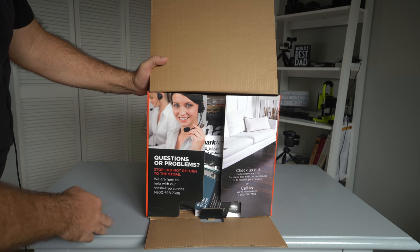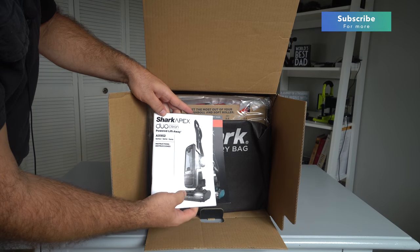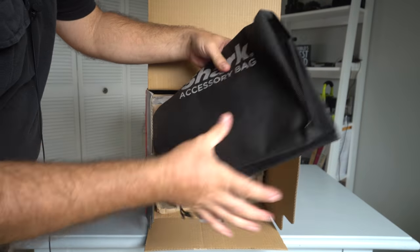So here you're greeted with a customer service number, and here we got documentation, a quick start guide, the manual itself with instructions, and a bag — a pretty large one — to put your accessories in.